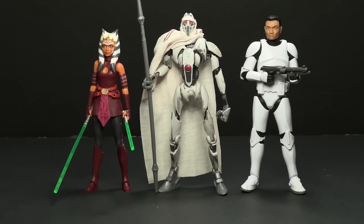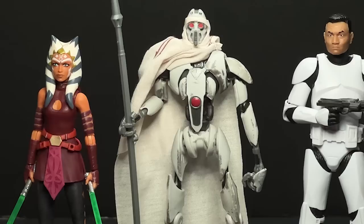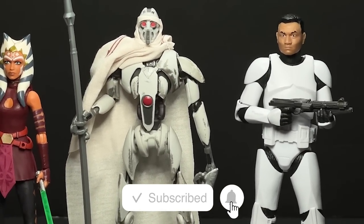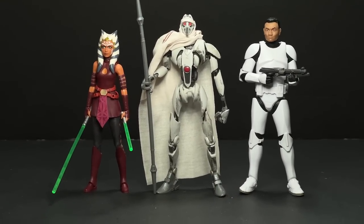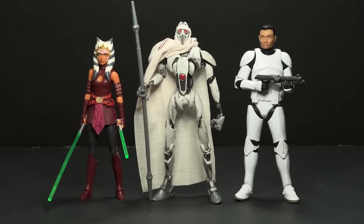So that's a wrap on this review. This is only one of three figures I just got in the mail today that I'll be reviewing on the channel. Make sure you hit that subscribe button if you'd like to see the Padawan Ahsoka review as well as the Phase 2 Clone Trooper review — a lot of really interesting things about those figures. Thank you all for watching and I'll see you all next time.